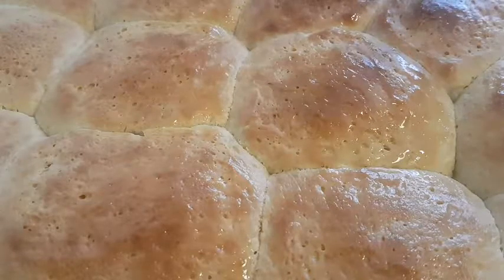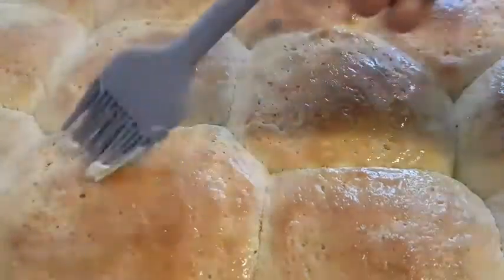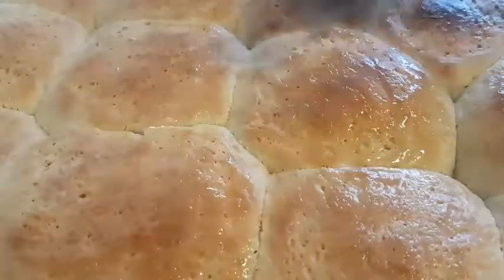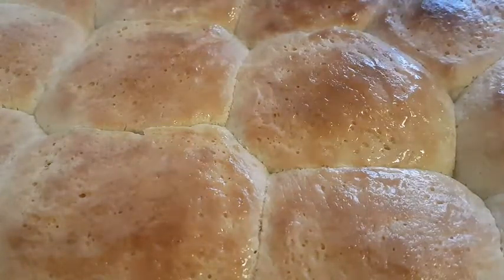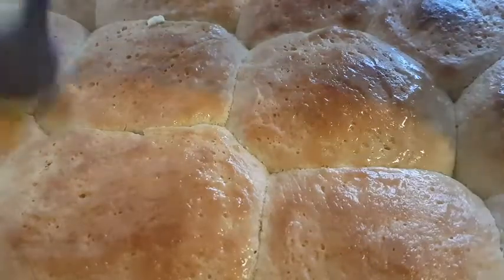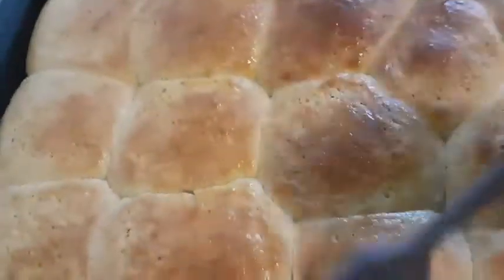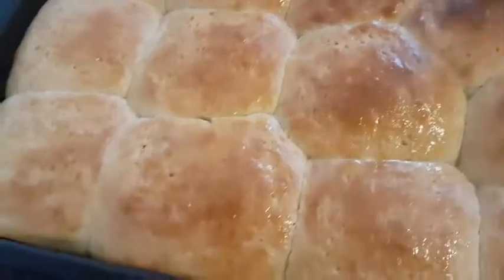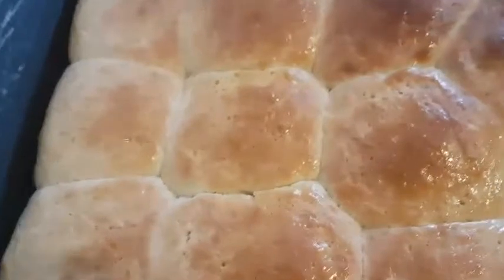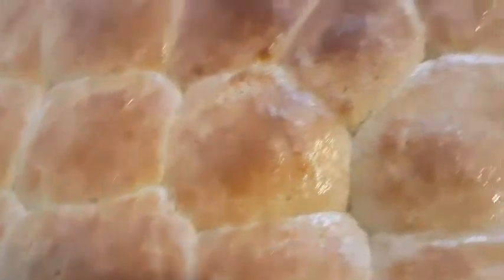You can serve this roll with your hot chocolate or porridge. Please don't forget to subscribe and also to share this video if you really enjoyed watching. Thanks so much. Till I see you in my next video. Bye bye.